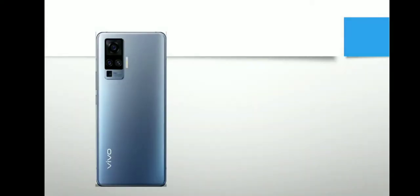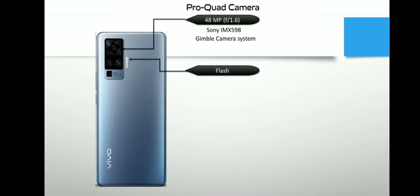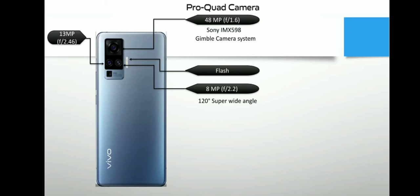अब चलते हैं इसके कैमरे की तरफ, जो इस फोन में बहुत ज़्यादा importance रखता है। Vivo X50 Pro आता है Quad Camera Pro सिस्टम के साथ, जिसमें प्राइमरी कैमरा दिया गया है 48 मेगापिक्सल का, जो F1.6 अपर्चर गिंबल कैमरा सिस्टम टेक्नोलॉजी के साथ आता है। यह टेक्नोलॉजी 4-axis image stabilization पर काम करती है, जो वीडियो एक्सपीरियंस को enhance करती है। साथ ही इसमें Sony का IMX598 सेंसर लगा है। इसके साथ Super Wide Angle कैमरा दिया गया है, जो 8 मेगापिक्सल F2.2 अपर्चर के साथ आता है।